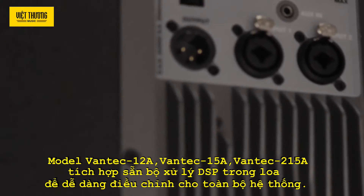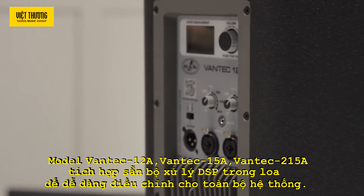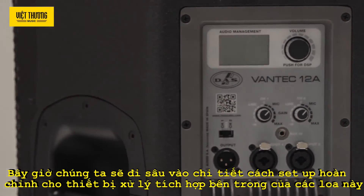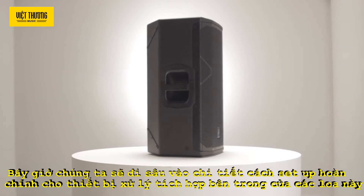Models 12A, 15A and 215A have an easy-to-use integrated DSP for easy adjustment of the entire system. Now we'll go into a detailed explanation of how to properly set up the cabinet's internal signal processor.